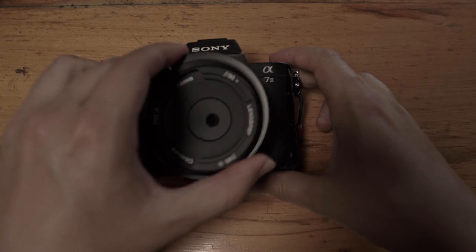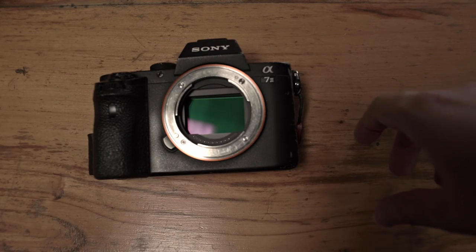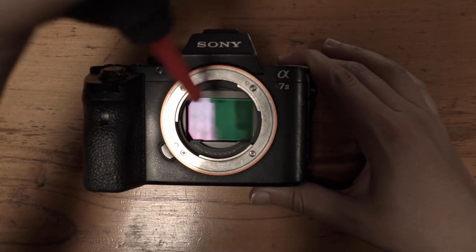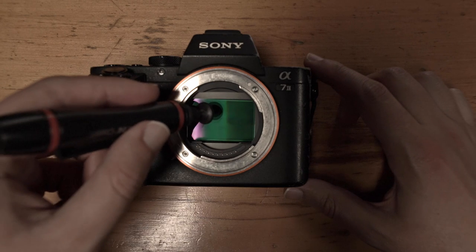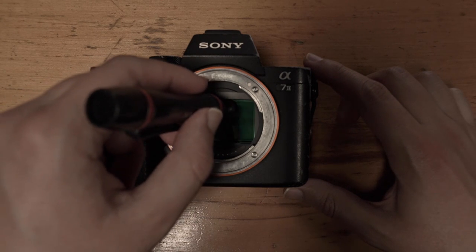The first images that I shot with the Obscura have some dust spots on them. This happens because we're shooting at really small apertures. To avoid this, we need to clean our sensor before shooting. If we're going to clean it at home, we can use an air pump and a lens pen. We can also take it to a local camera store for a deeper cleaning.